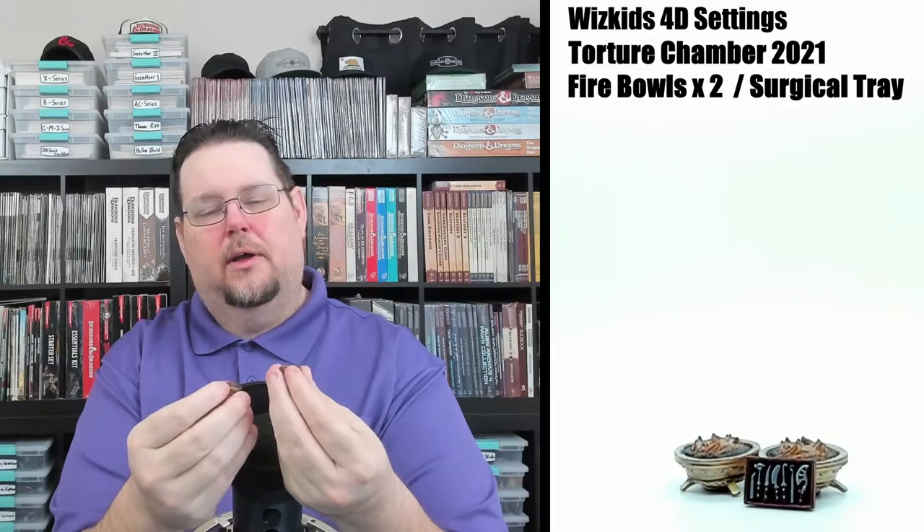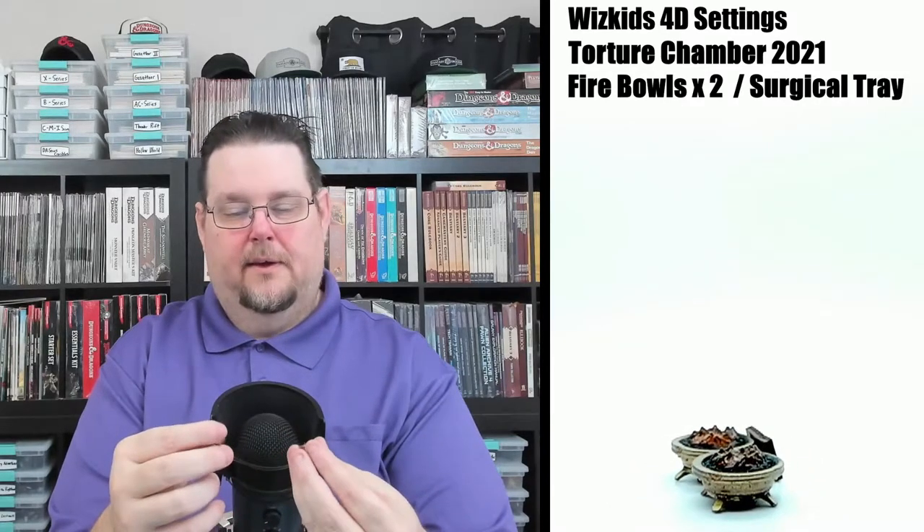Here we have a couple of braziers with a more transparent coal and fire effect in them. These are pretty nice — you get two of them. They have a nice brass metallic color. I like the transparent effect with it being darker around the edges and more orange in the center. Looks good — you get two of these.